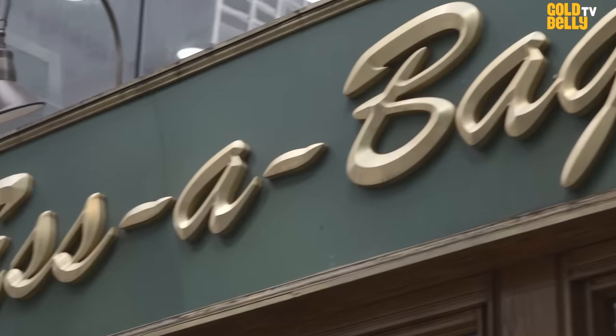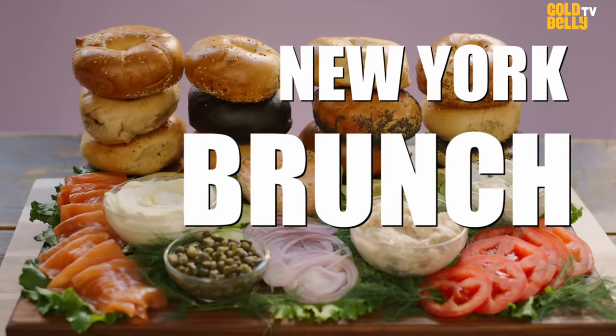I'm Melanie Frost, I'm the Chief Operating Officer of ESSA Bagel, and today we're going to talk about the New York Brunch Kit.